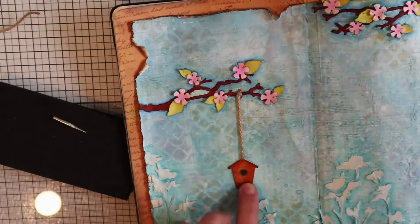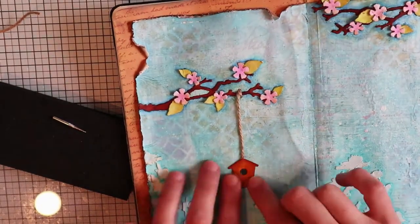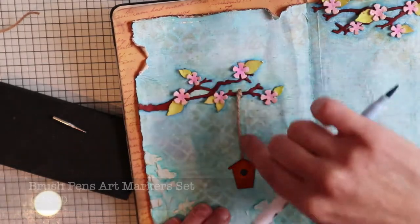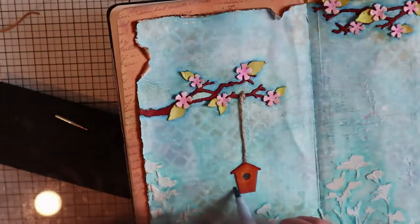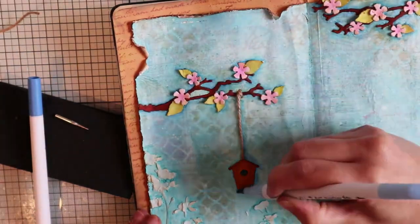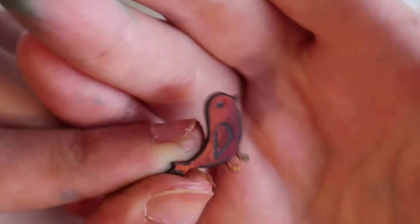The positioning is balanced. With more glue I stick the house and the twine nice and tight, and with the blue watercolor marker pens I'm adding the shadows.